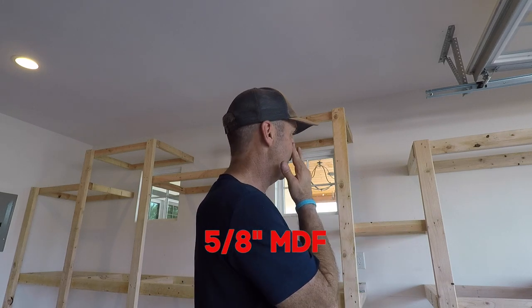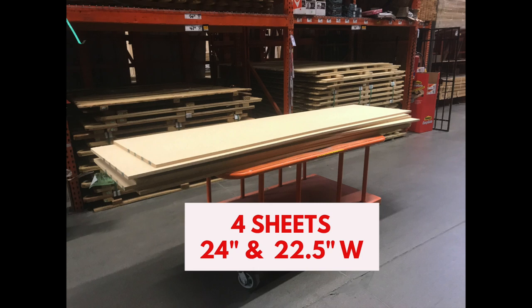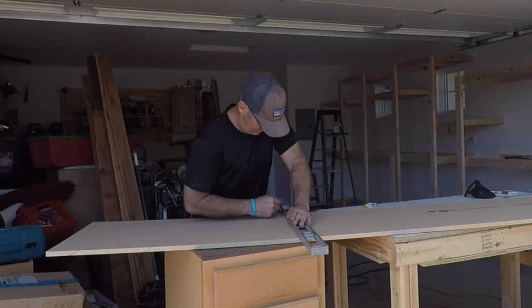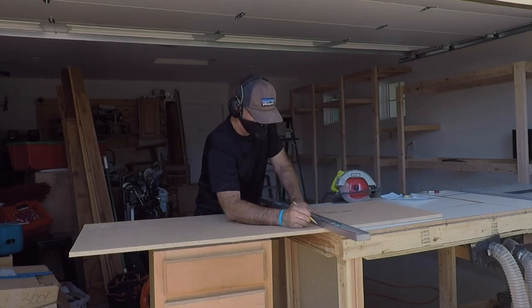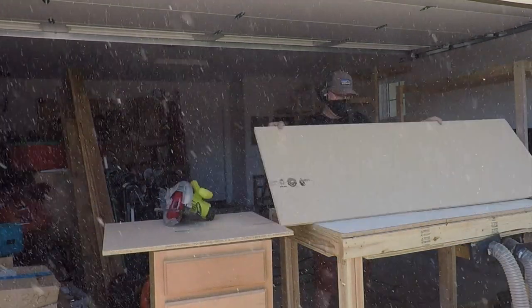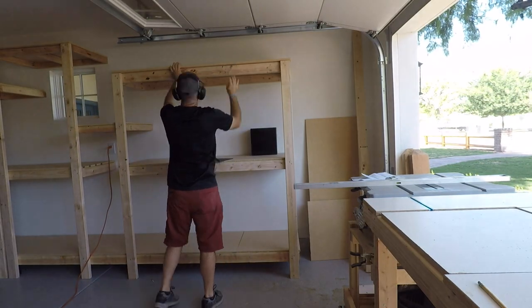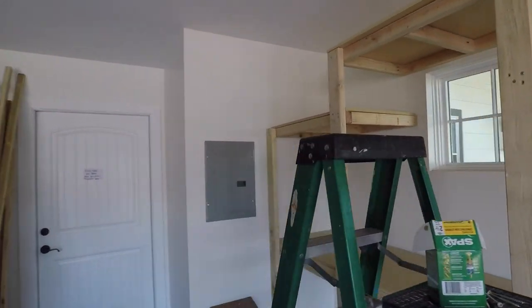Tomorrow I'm going to get the sheet goods — I decided to go with 5/8-inch MDF. Definitely have your home center cut these down; I had them cut to 24 and 22-and-a-half inch lengths, then used my circular saw for the short cuts. This saved so much time and hassle. I finished installing the shelf boards in about 45 minutes. I went with 22 and a half inches so the shelves wouldn't bind when sliding in.